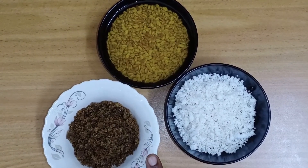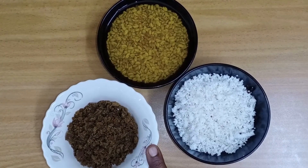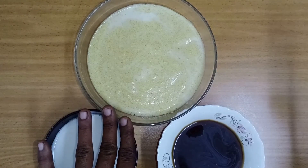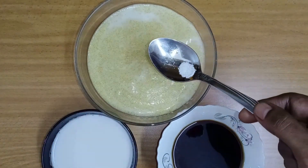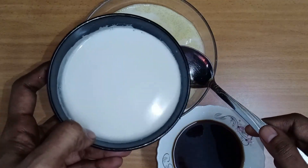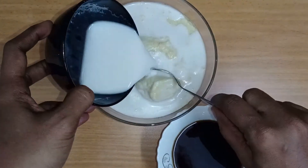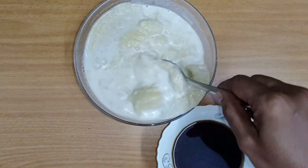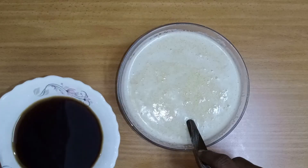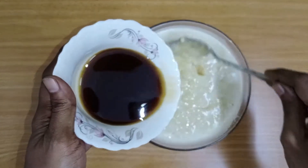We will add 2 cups of drink, 1 cup of salt, and add the paste. Mix it well and adjust the sweetness.